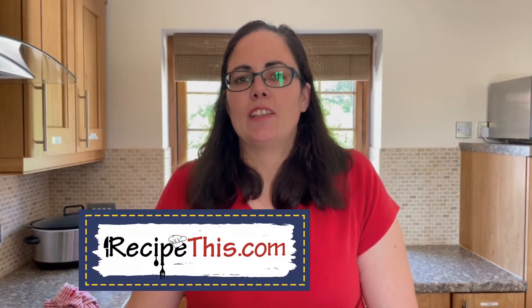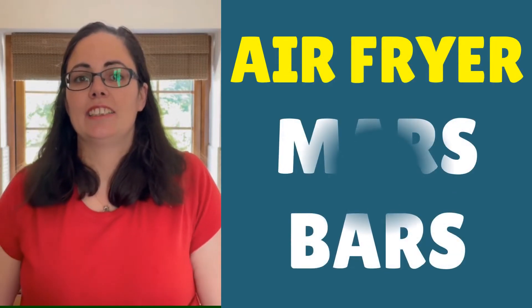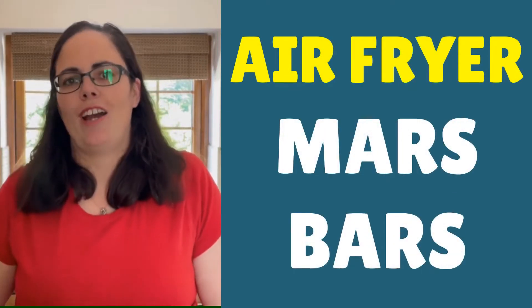Hey, this is Samantha here from RecipeThis.com and the voice behind the popular Kitchen Gadgets podcast, Magic with Gadgets. Today I want to show you just how easy it is to cook Mars bars in the air fryer.